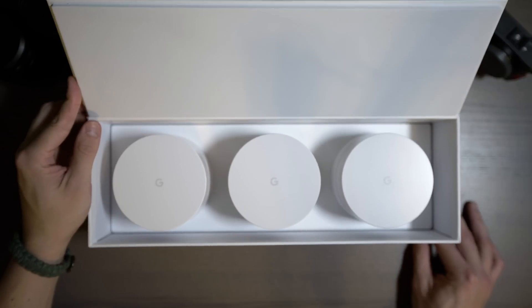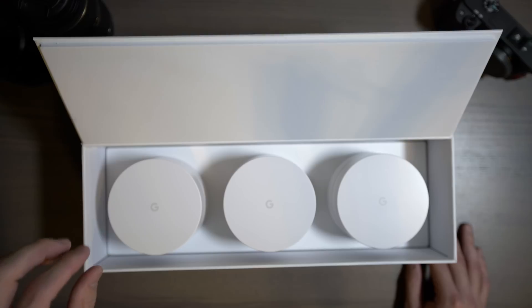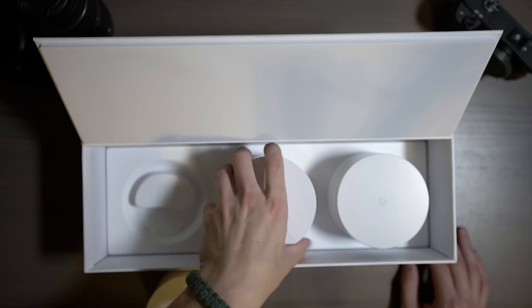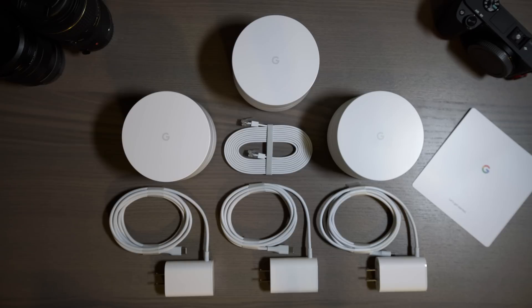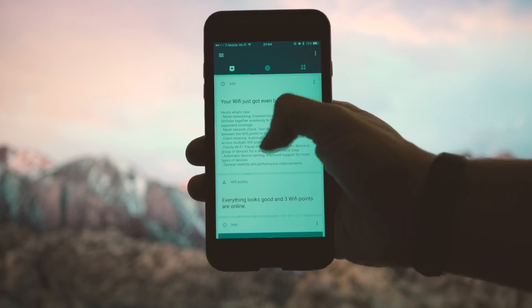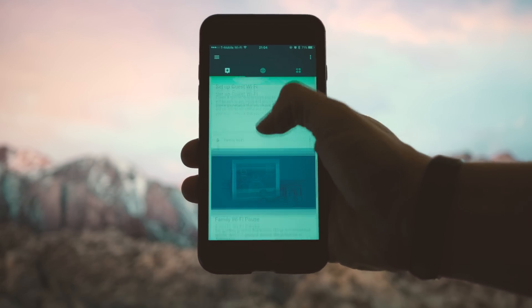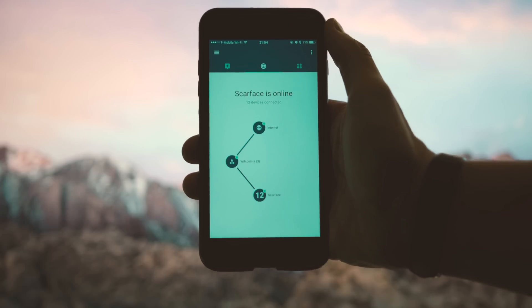It's a really nice unboxing experience — there's a plastic-type foam with a velvet feel to it, and your three individual points. Here is everything you get in the box with the three-point system: three Wi-Fi points, three USB Type-C power adapters, one six-foot Ethernet cable, and a quick start guide that walks you through downloading the app, since setup requires going through the app.